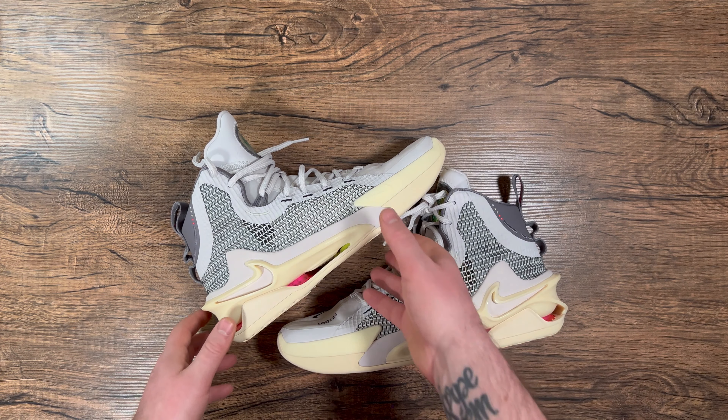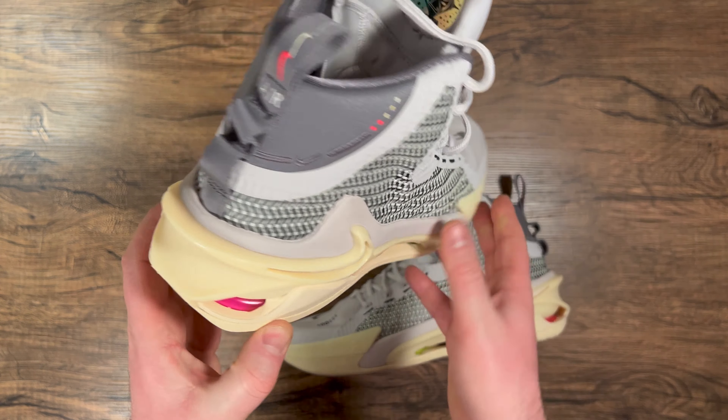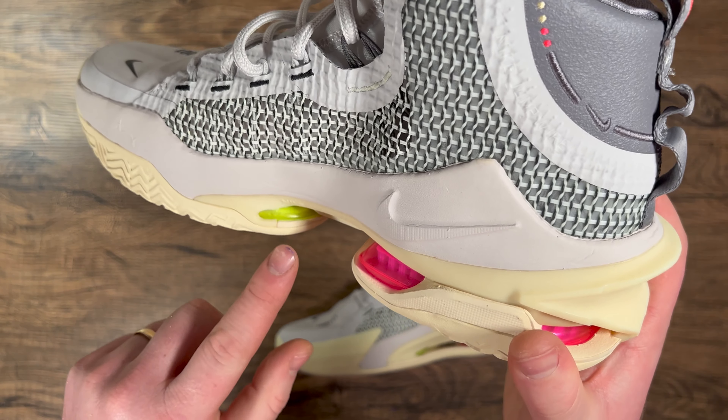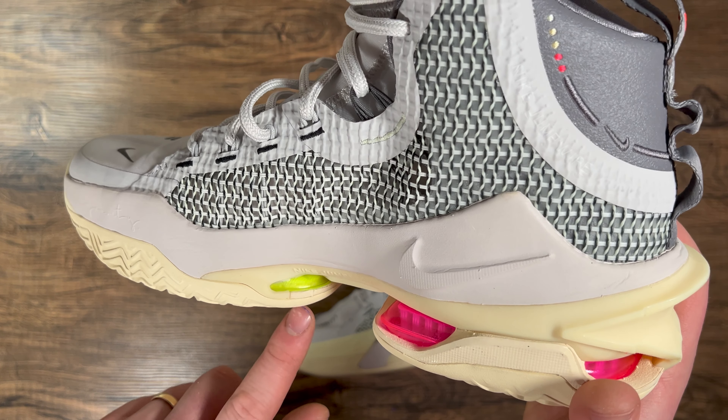From the initial try-on, the heel Zoom Airbag compresses a ton, and it's kind of exposed as you can see — a large pink Zoom Airbag. Then you can kind of see the forefoot Zoom Airbag peeking through in the forefoot as well.